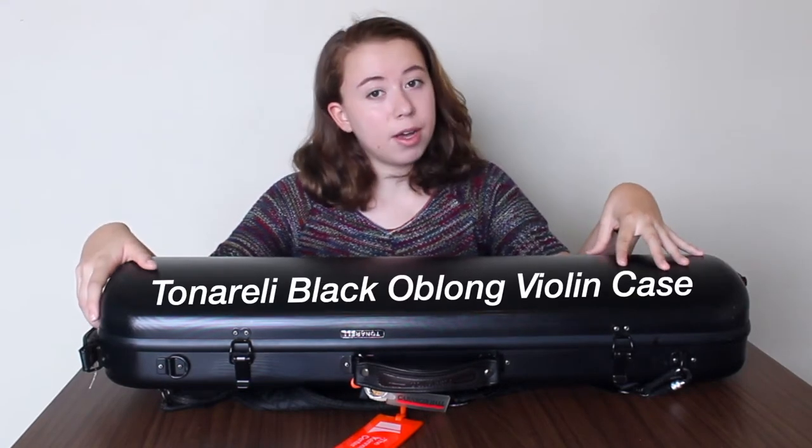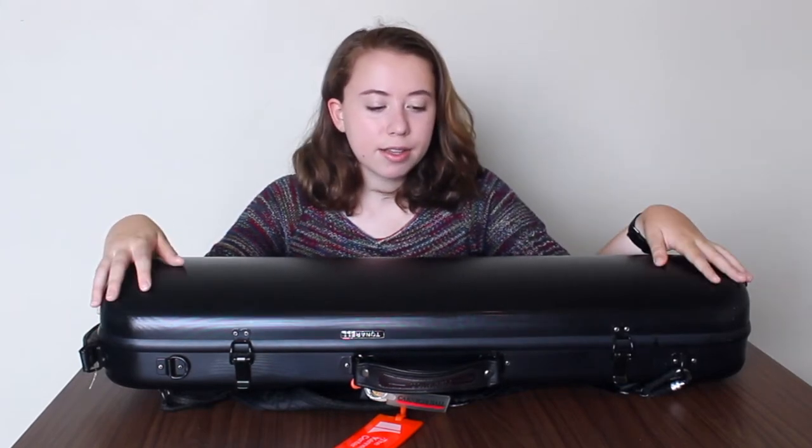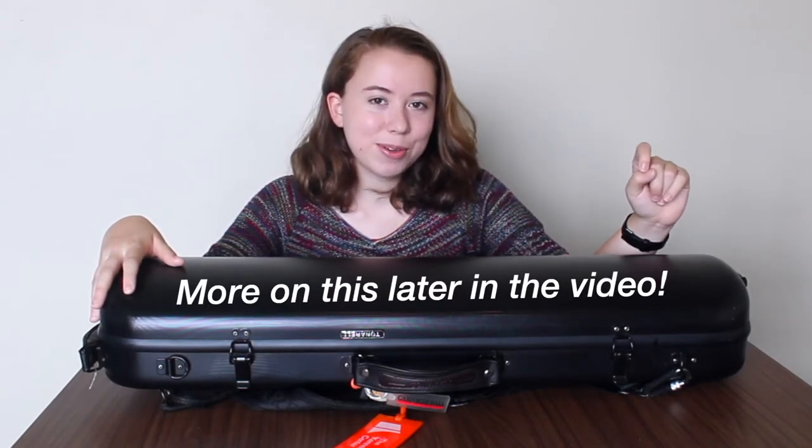This case is a Tonarelli black oblong violin case. It is one of the more affordable cases but it's also fairly protective, so I've been enjoying it and I think that they're great cases, although I am looking to get a new case in the near future.